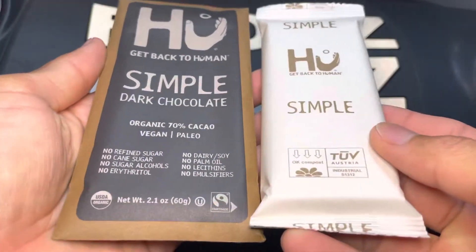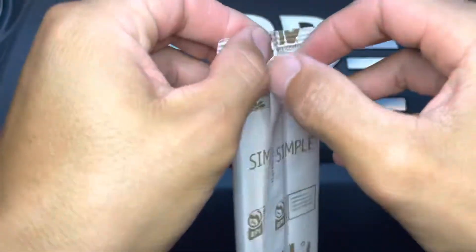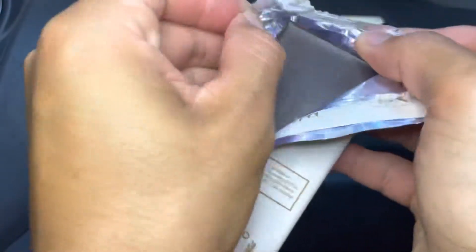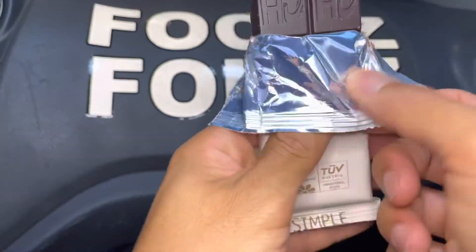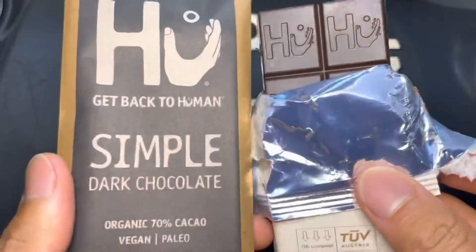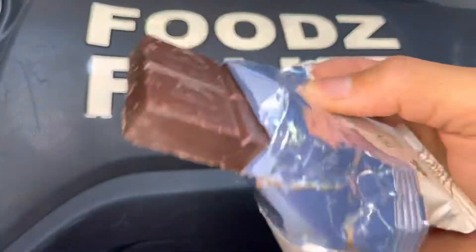Here we go — so that's how they look like. Let's open them. Oh, there we go. Nice package, and the Hue Bar symbol. Alright, let's go.